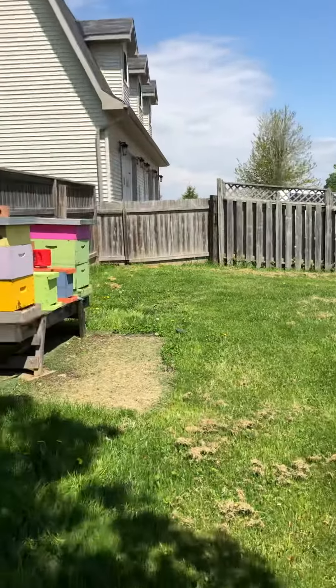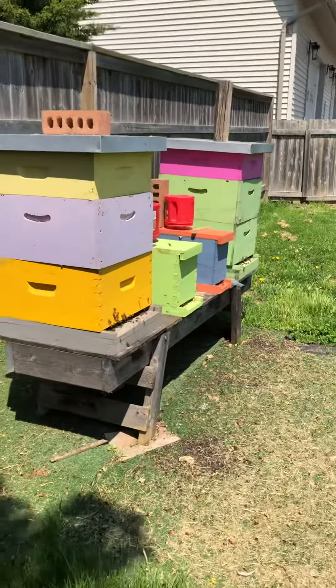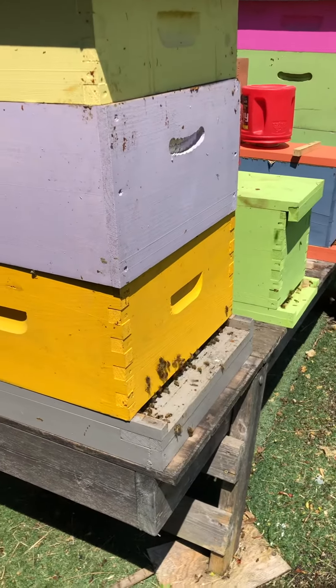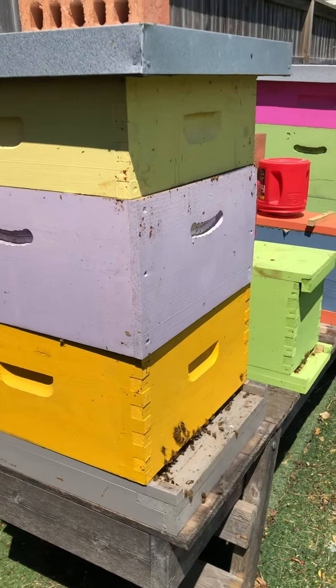I wouldn't be surprised over the next couple of days if we see more swarms back to that same branch, because they leave a smell there — a pheromone — and they just keep going back. And there's the hive that I think this swarm came out of.